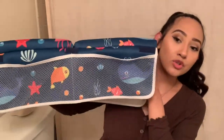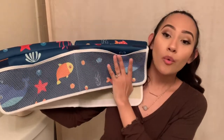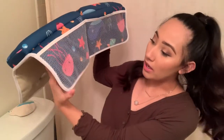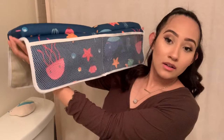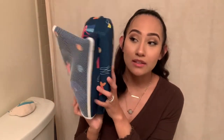This is the elbow rest — it has two pockets up in the front, mesh of course so you can see what you're putting in there, elbow pads up top, and then two more pockets on the side to store anything else you'd like. It's very lightweight and it just doesn't take up any space at all.